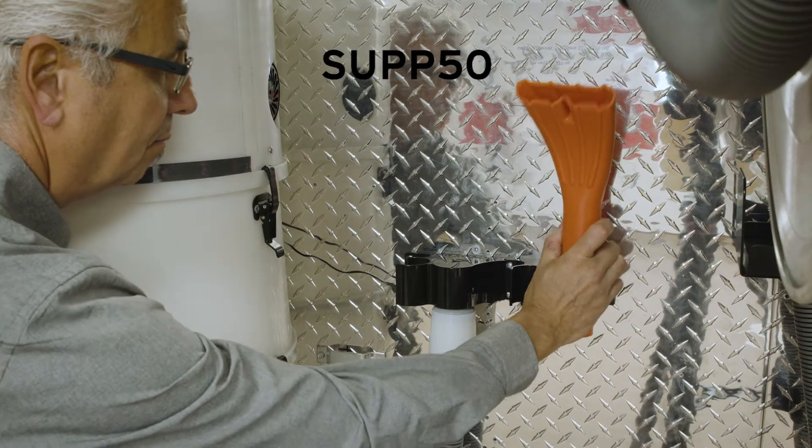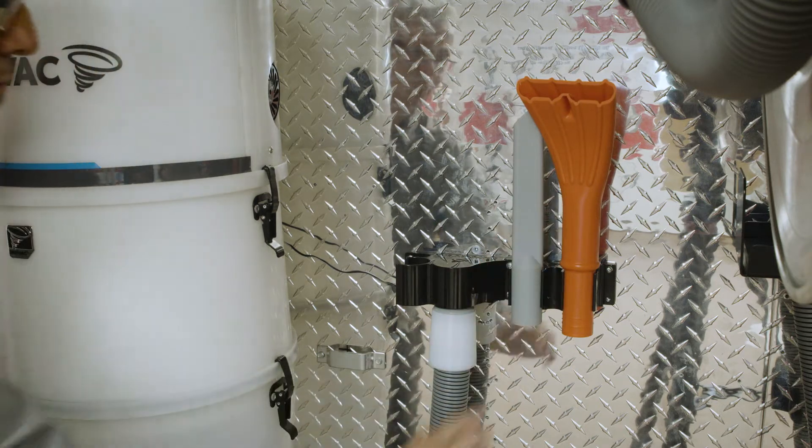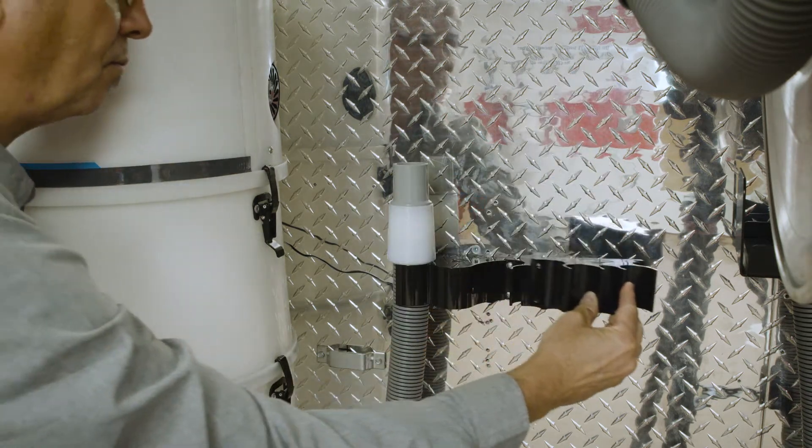The second support is designed to hold your tools in place by leaving them at arm's reach. It is possible to juxtapose as many as you wish.